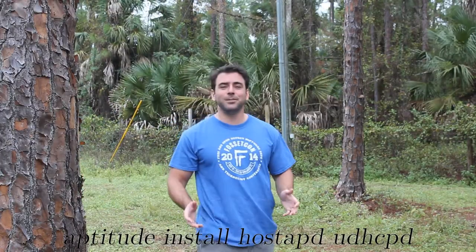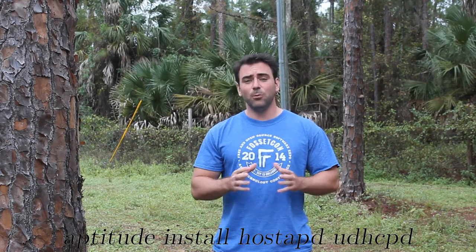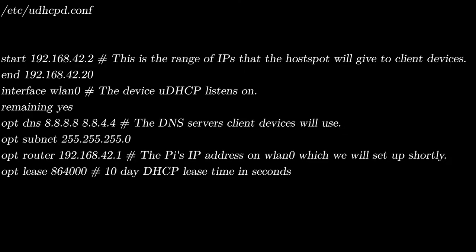The first thing we're going to have to do is install two packages. The first will allow other devices to connect to your Wi-Fi card, and the other one is used to assign IP addresses to other users. We'll be using a Debian-based system, so you can use aptitude or apt-get to install these packages — or whatever package manager you prefer. Next we'll be editing this configuration file and replacing its entire contents with these lines. This config file sets up what IP address ranges you'll be issuing to other devices, as well as what DNS servers you will be issuing to these users.